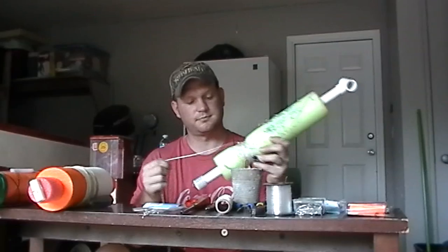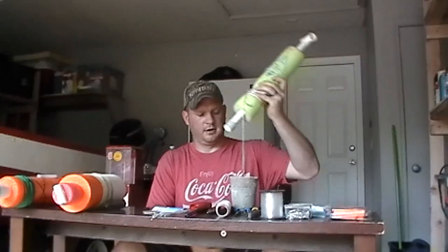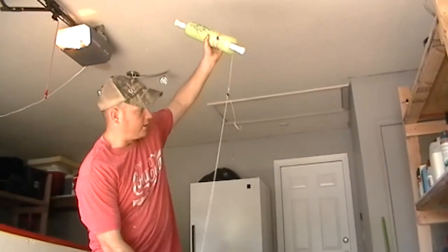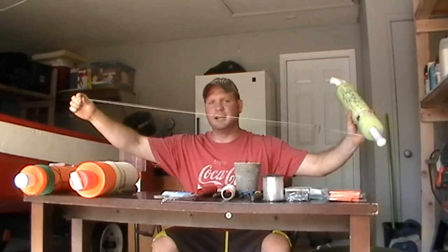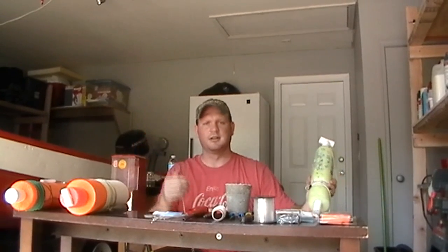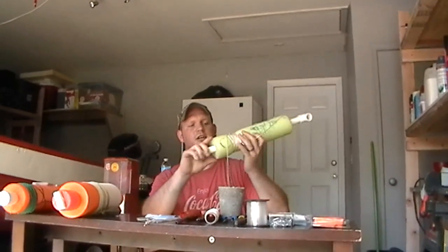I'll pull the first hook off and show you what it looks like. That's about how far I have it sitting off the bottom. The reason I have a little extra tag line down here is if you get hung up on the bottom and your line breaks, you've got room to tie another knot and attach another weight. That way you don't ruin your whole jug. Leave yourself a little extra line.